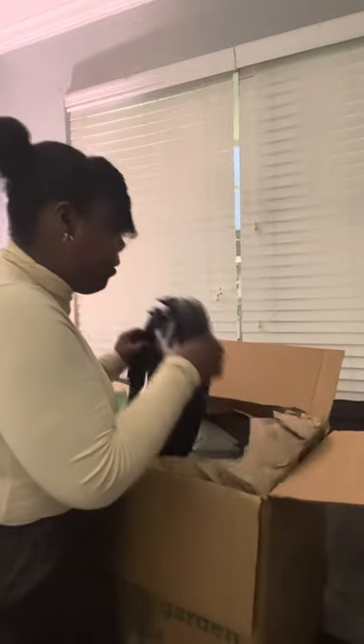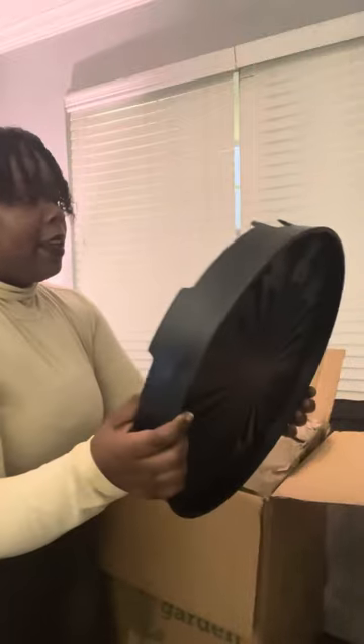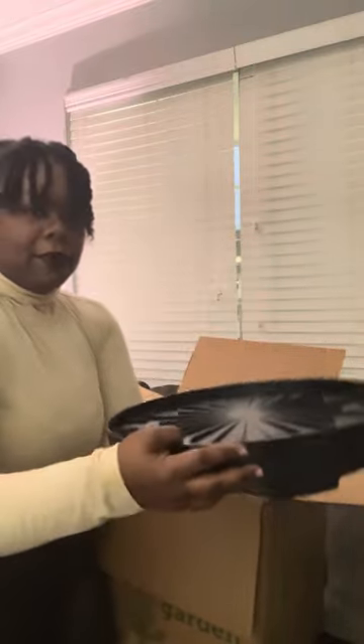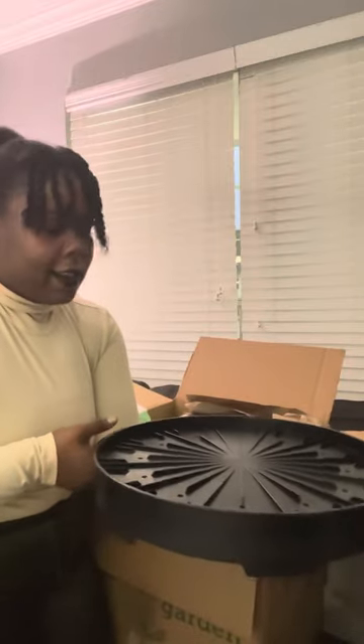So here we have — this is the spinner. I will put the wheels at the bottom here and this will give me something to be able to turn my vertical planter so it can get different sunlight in different directions, which will be really helpful.